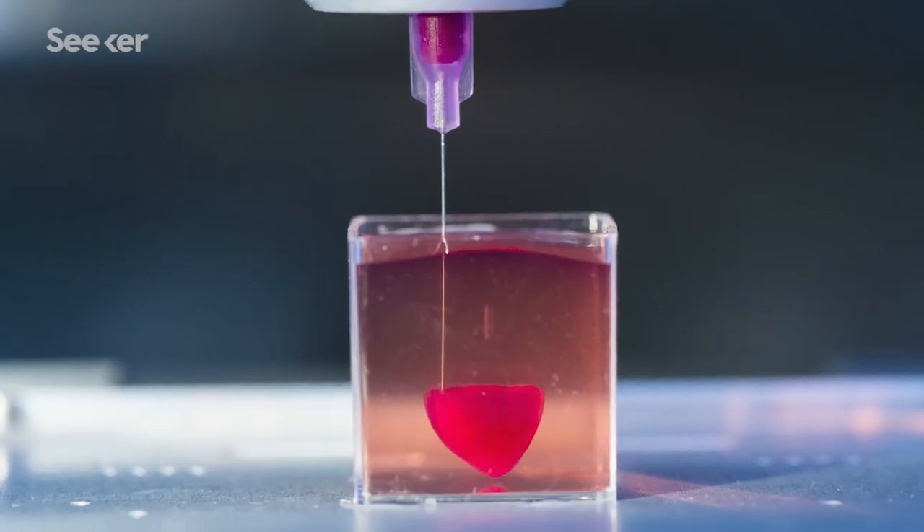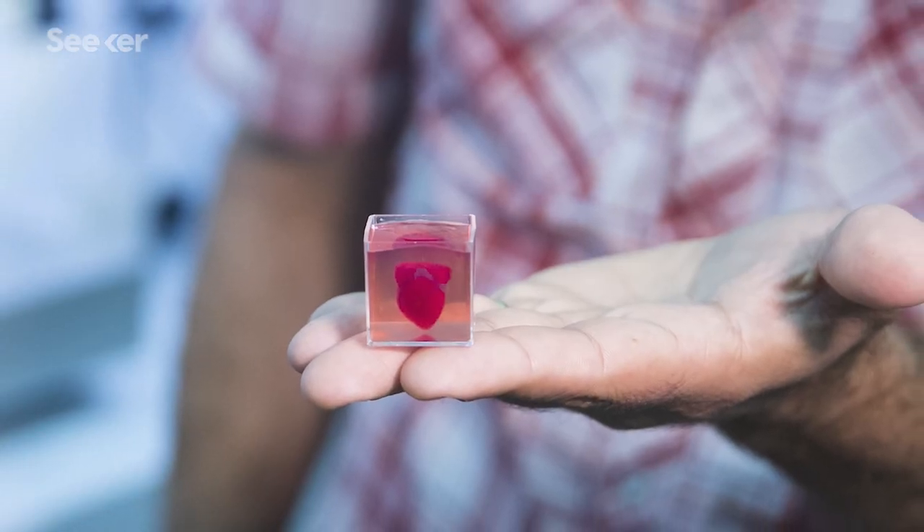3D hearts have been printed before, but they've all been too small — more fit for a rabbit or a mouse than a human.